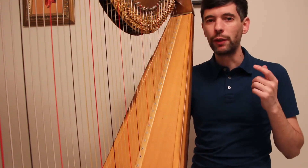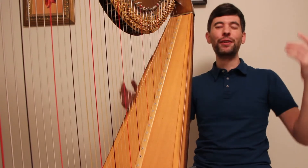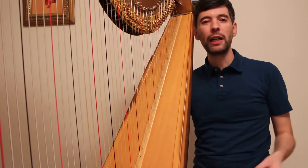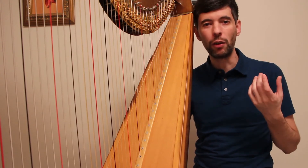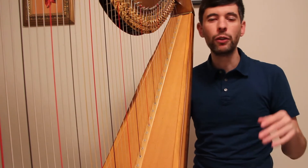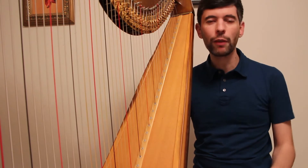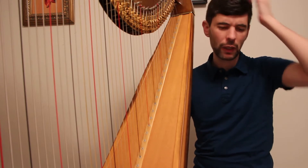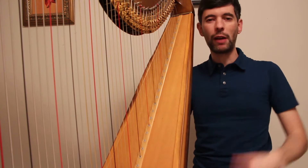Hello everyone. It's March 31st, 2015 — it's Tuesday, it's Harp Tuesday. Before I talk about today's episode, I just want to mention that, inspired by the last episode of Harp Tuesday, I started a new video series called Slow Motion Monday, where on the weeks that I'm not doing a Harp Tuesday episode, I'll do a very short slow motion video. So that means every week, by Wednesday at least, you should see a new video on the channel.